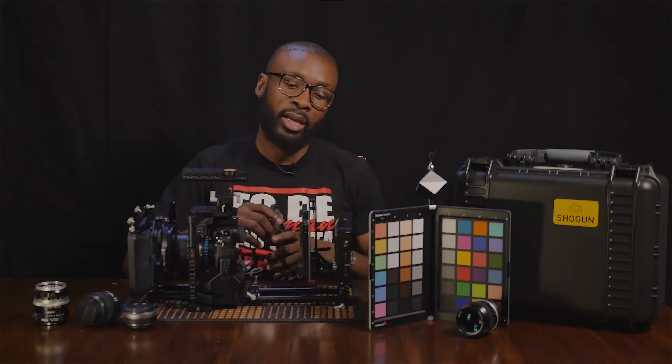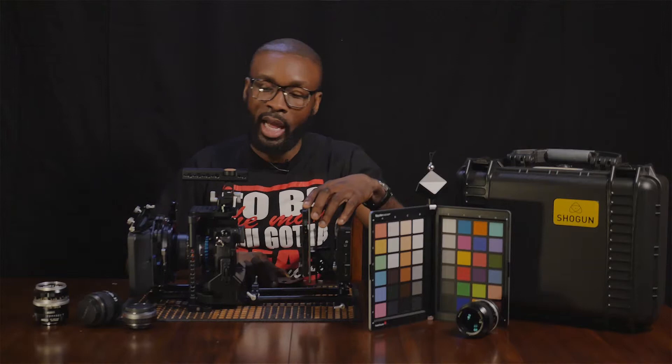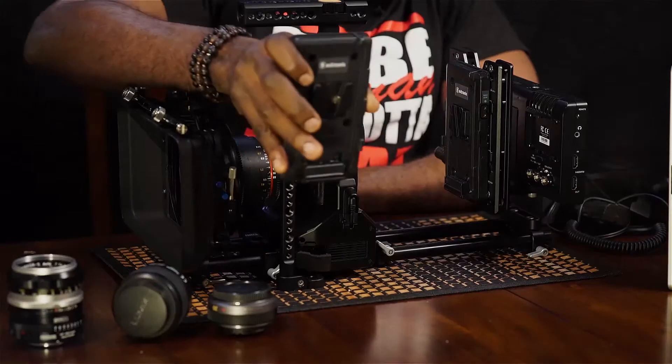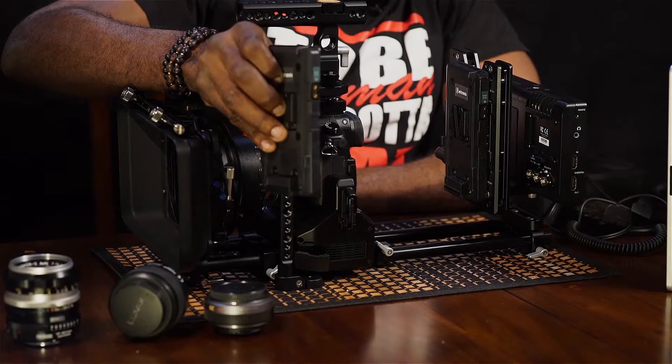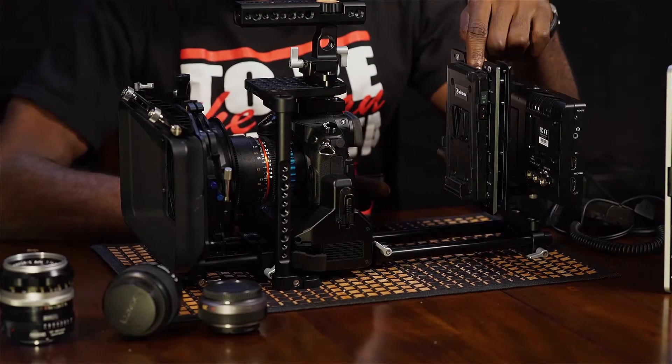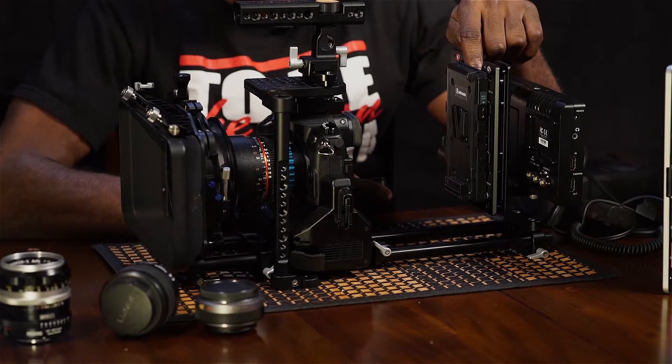So, how we're doing that here is: on our recorder slide, you see we have a V-mount plate. That's this — we have this Switronix V-mount plate. It has a PowerTap, and that we have mounted on one side of our wooden camera recorder slide.